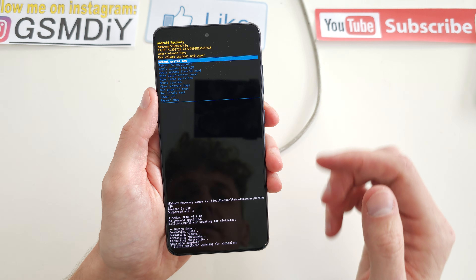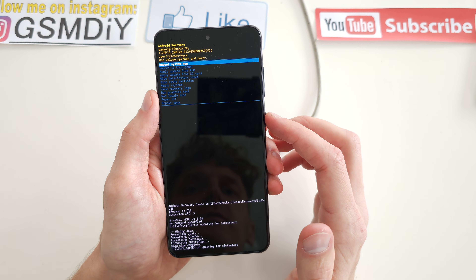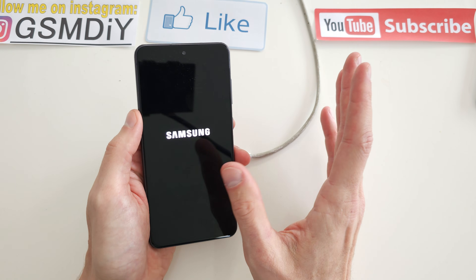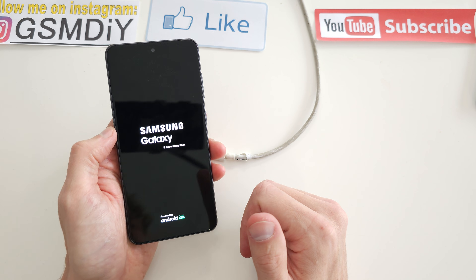As you see, your phone is now restored. Reboot system now and the phone is going to start with a brand new firmware without any passcode or password on the phone, and without any problem.